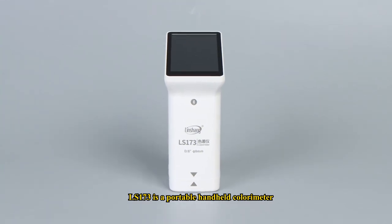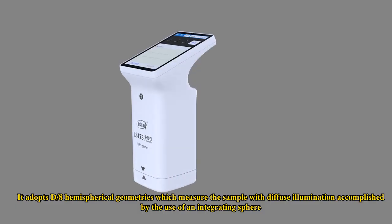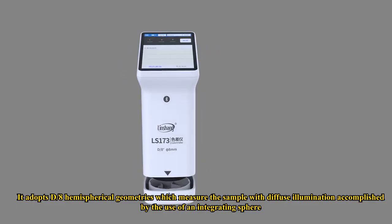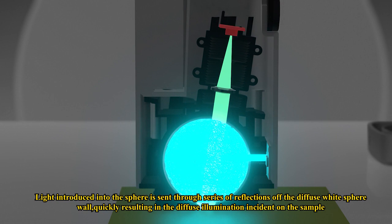LS-173 is a portable handheld colorimeter. It adopts D/8 hemispherical geometries, which measure the sample with diffuse illumination accomplished by the use of an integrating sphere. Light introduced into the sphere is sent through a series of reflections off the diffuse white sphere wall, quickly resulting in the diffuse illumination incident on the sample.